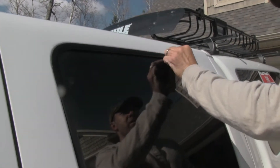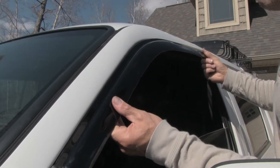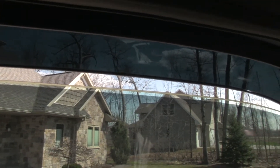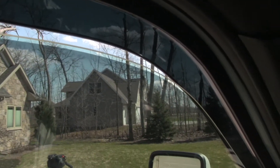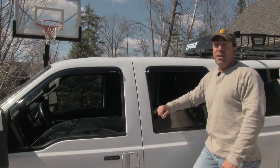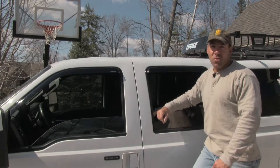The next Stampede product we installed is a set of their Sidewind Deflectors. They mount to the top edges of your window wells and allow you to keep your windows partially open to provide ventilation to the interior even when it's raining. These Sidewind Deflectors are really durable and available in different colors. These smoke ones look great on our white truck.